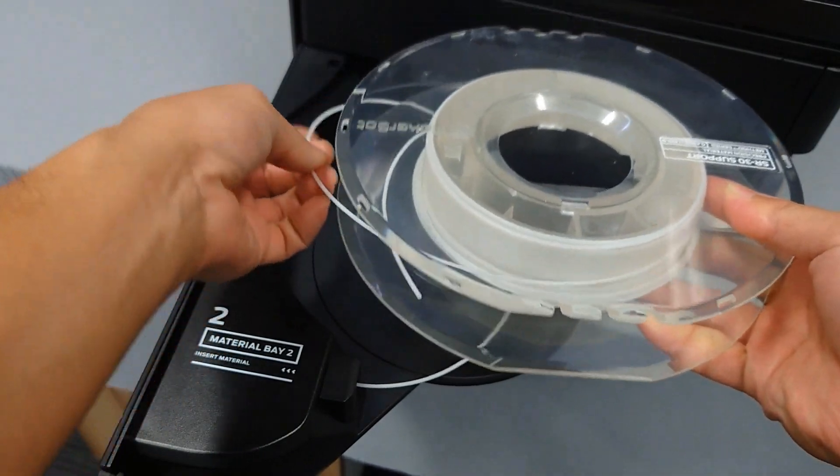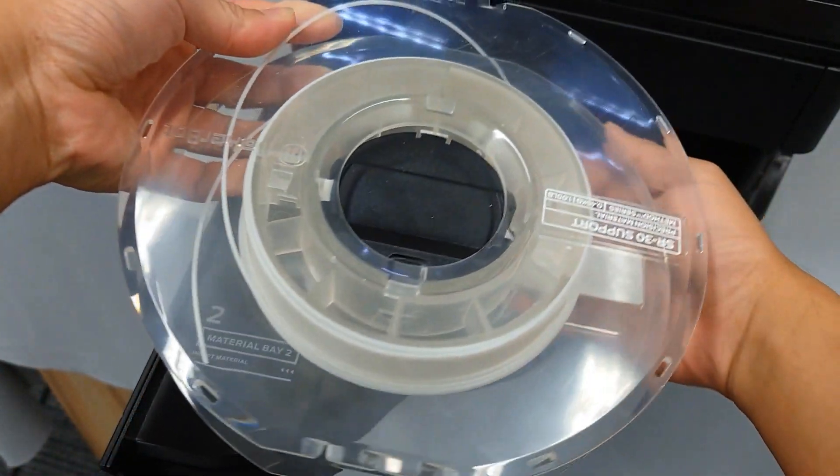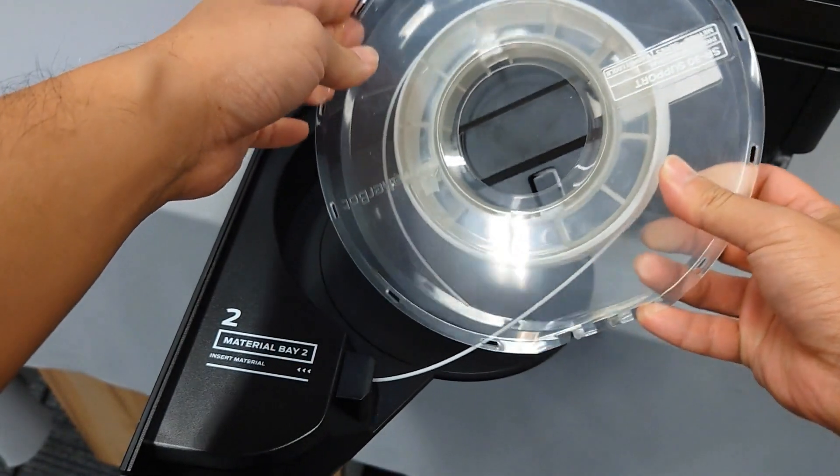If the spool is tangled, unload the material, unwind the spool, and re-spool the material to load again.